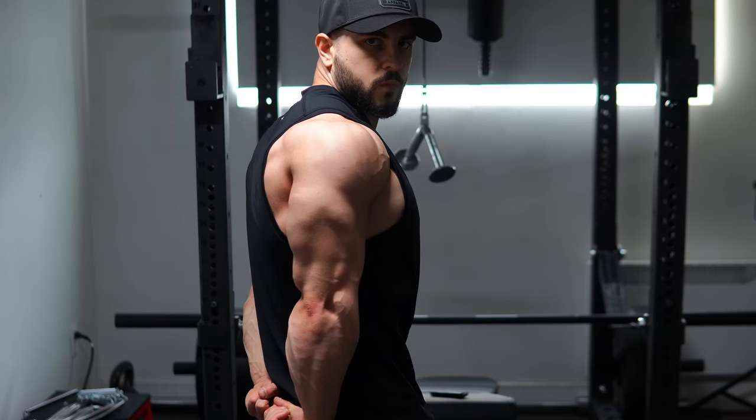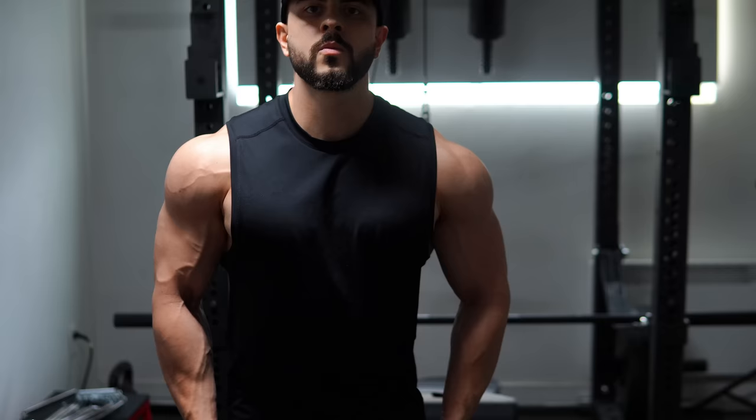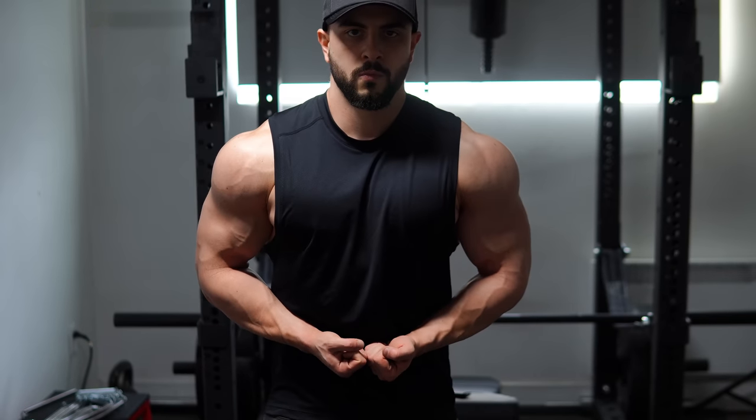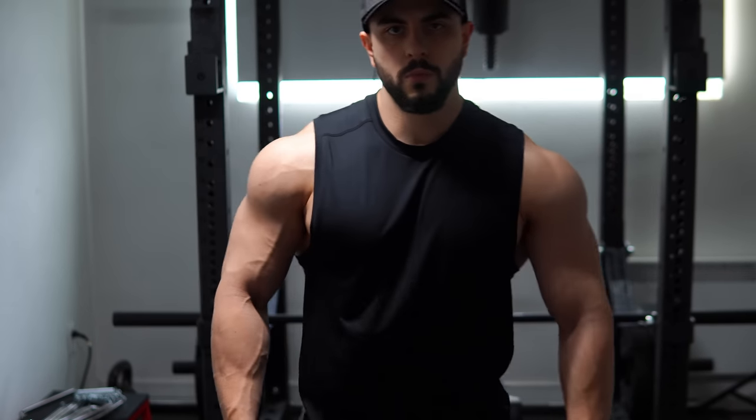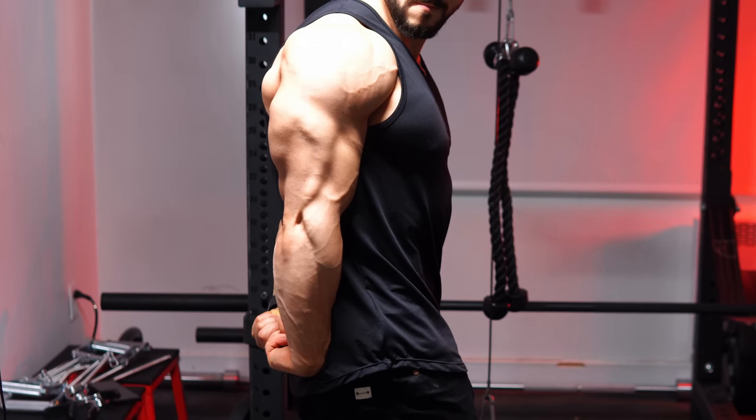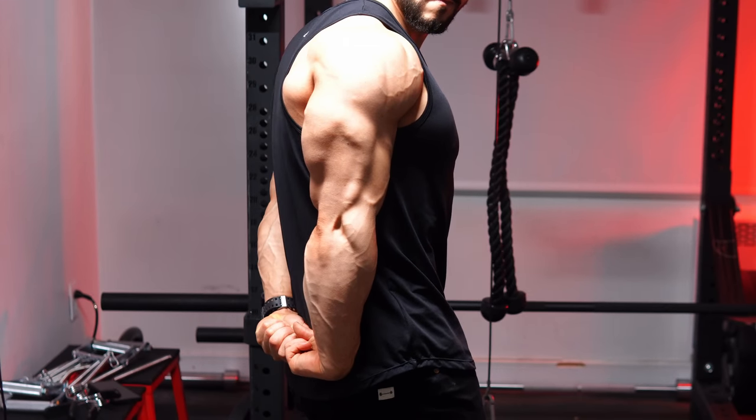Right now I'll be sharing my top three secret triceps exercises that are guaranteed to unlock new gains. The best part, they're all joint friendly for the long term, can be progressively overloaded, and have surprisingly stood the test of time. No gimmicks here. These are my current go-to mass builders and I cannot recommend them enough.